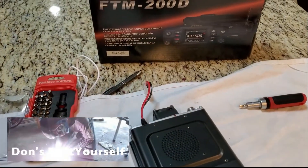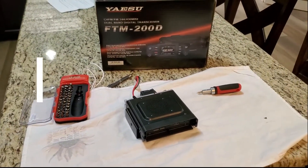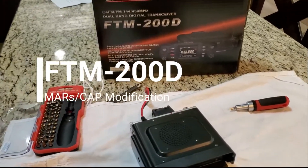I've got here on my table the base unit for the FTM-200D by Yaesu. I've got the head unit already mounted onto the truck, so I've had it out there. I've programmed it and used it for a while.